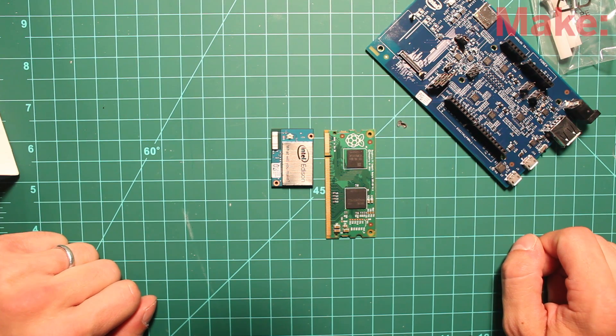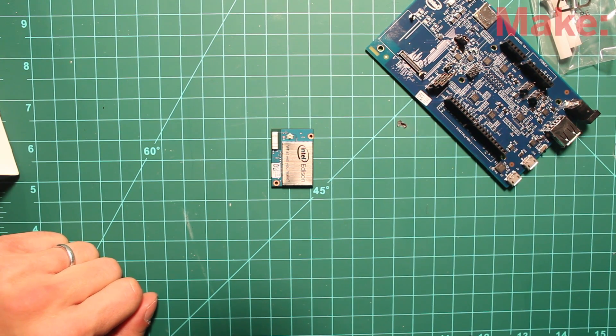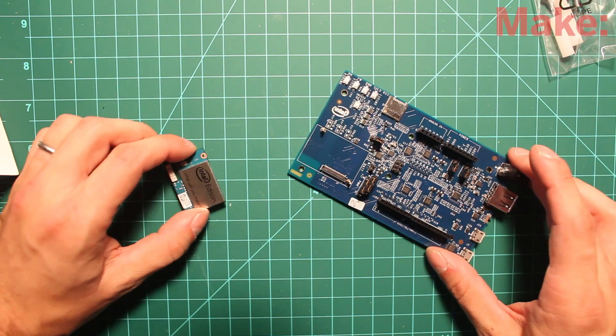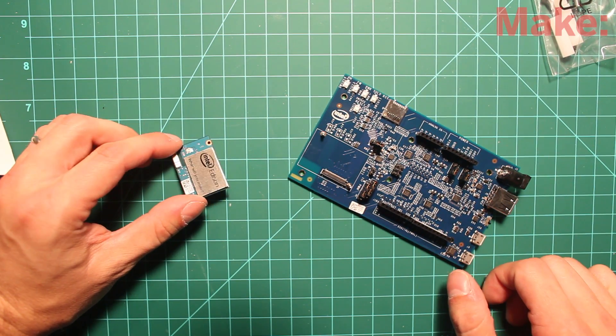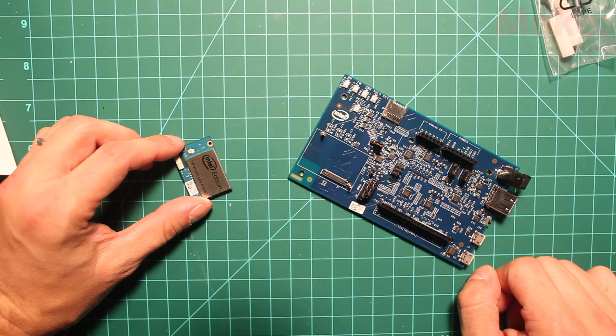Keep an eye out on Makezine.com for more details coming up about Intel Edison. Also, if you're going to be at Maker Faire New York, there'll be Galileo and Intel Edison projects there and Intel Edison materials. So keep an eye out for more coverage on this. That's it — thanks for watching. Bye.